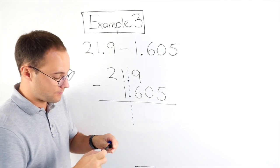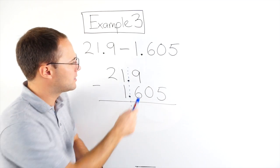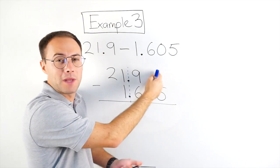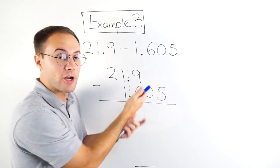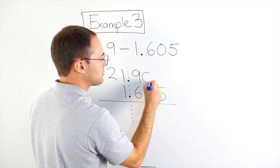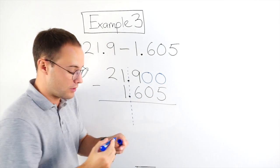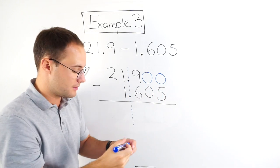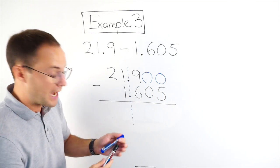And now I'm going to subtract. Just like in the last example, you can see there's nothing here — how can I subtract 5 from nothing? Well, like we said earlier, we can put zeros as placeholders to help us with our subtraction. So I'm going to put zeros there so now we have the same amount of digits on the right of the decimal point.